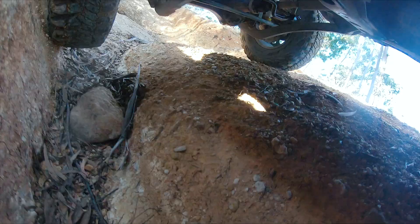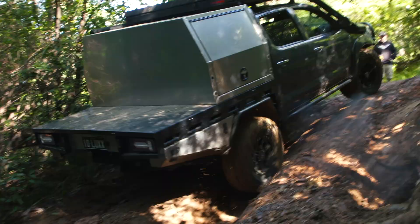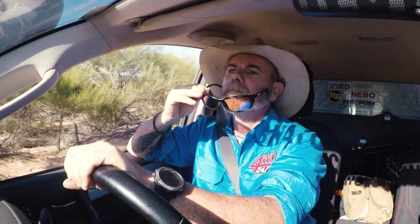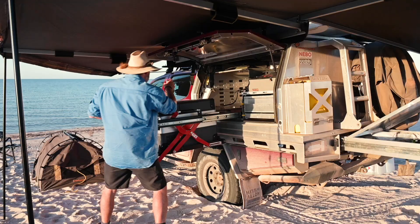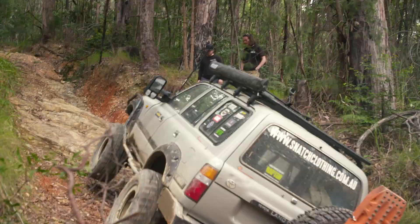If you enjoyed today's episode, you'll love what we've got in store for you next week as we take on the tough tracks of Coffs Harbour. It's East vs West as Graeme joins us for the weekend from his side of the country, exploring the remote WA coastline. Don't miss all the action next Thursday on YouTube.